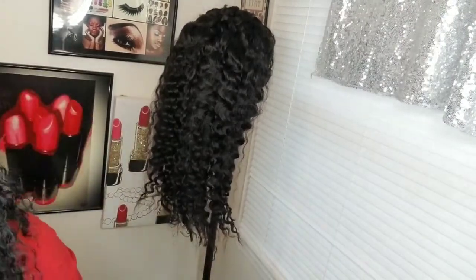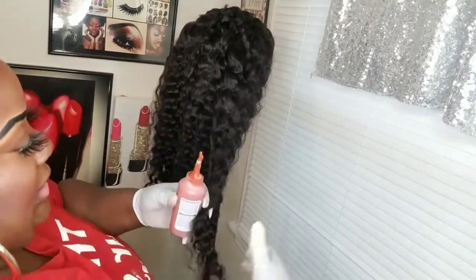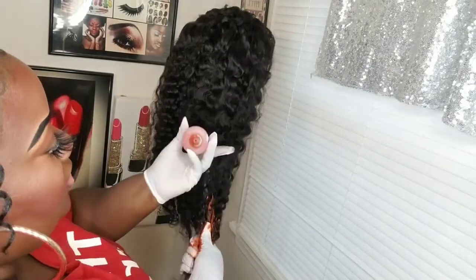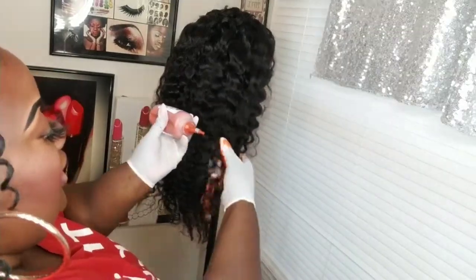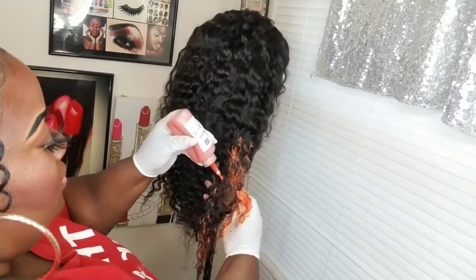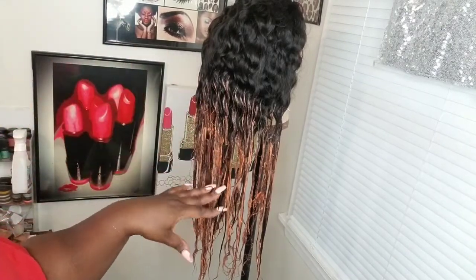I have the unit on a mannequin head with the headband securing it. I'm going to color from the mid-lengths down — I don't want the whole unit colored. I'm starting at the ends first and squeezing the color on, then working my way up. I bought two boxes of the same color to make sure I have enough coverage.